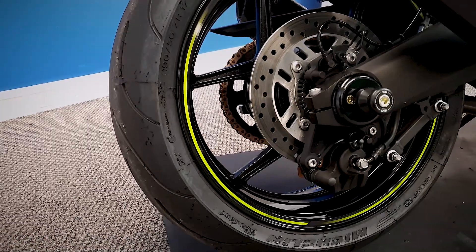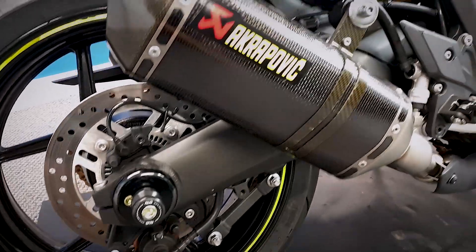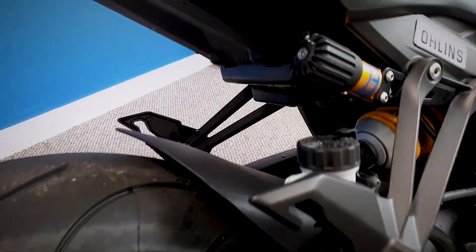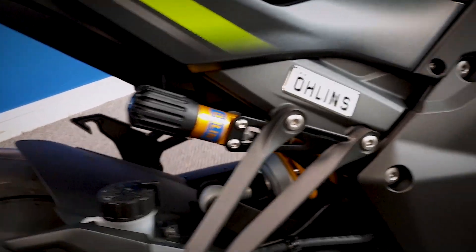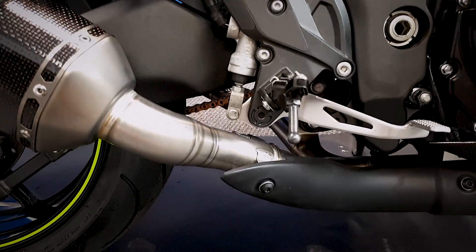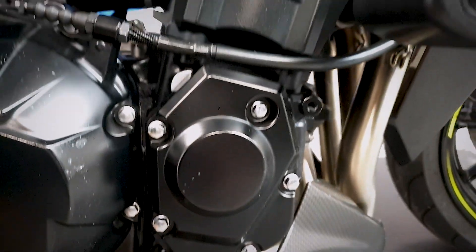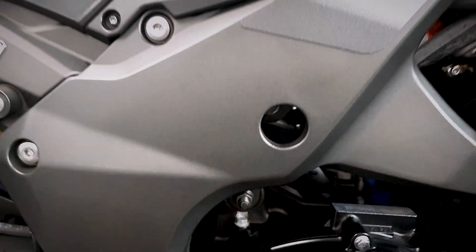Everything is very nice and clean and tidy on this. Carbon Akrapovic cans there, looking really nice. Really nice, clean, tidy bike this.